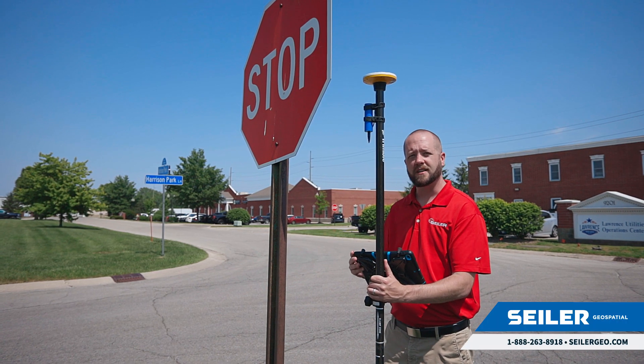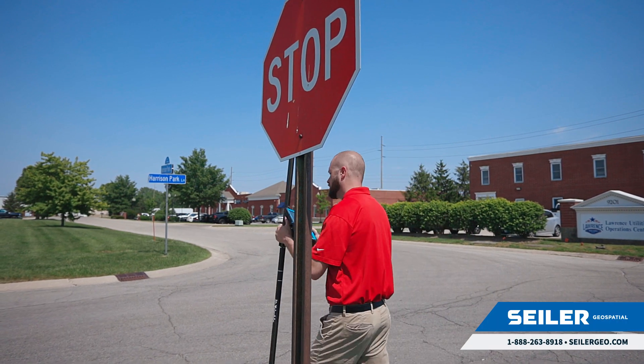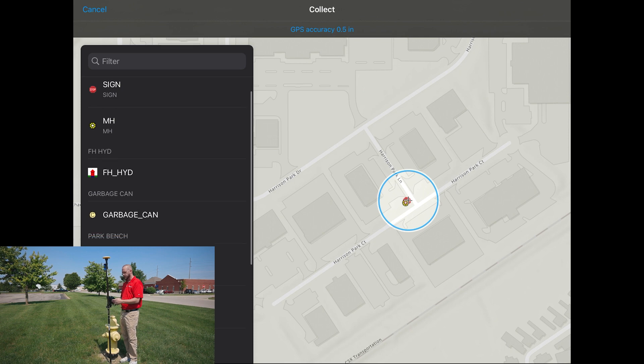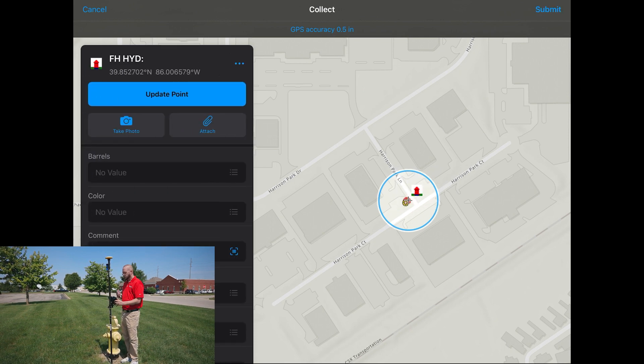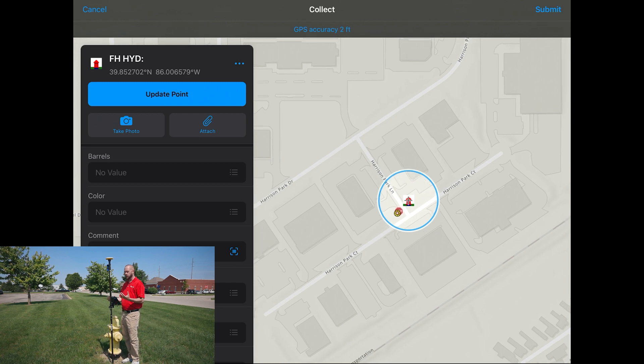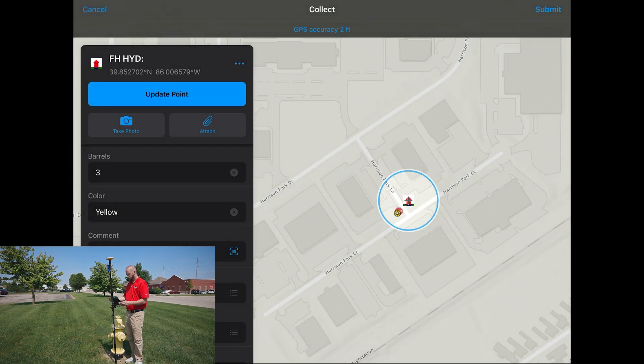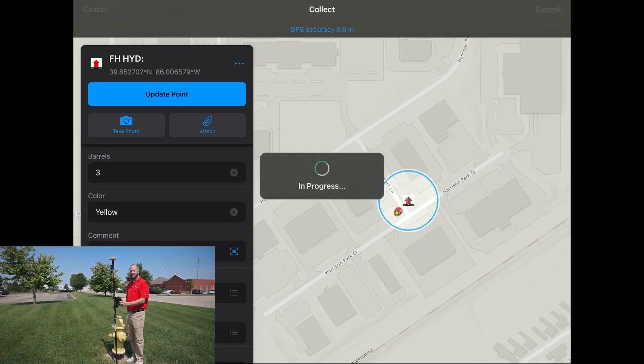Now we're going to move across the street and collect another point. I can collect another point quickly and efficiently, once again by hitting the plus sign, and then I'm going to scroll down and select my fire hydrant. You'll see that it drops the point on the map, so I can see where my location is at. I fill out my attribute information — what color this is, it's a yellow fire hydrant — fill out any comments and conditions, and when I'm ready, I hit submit. That point is now live in the map back in the office, ready for us to use.